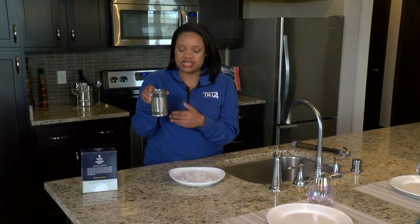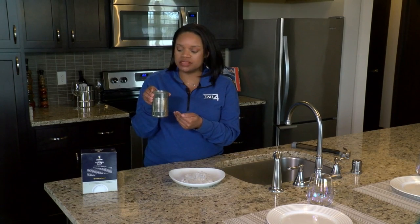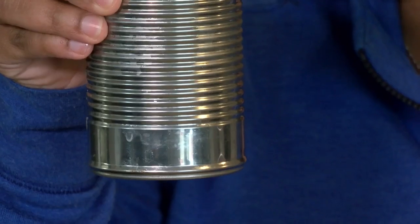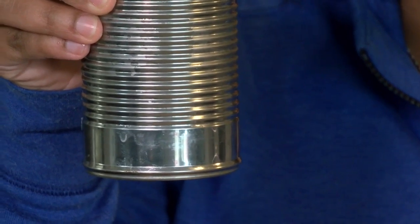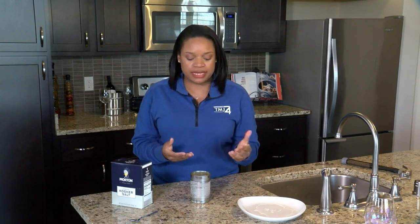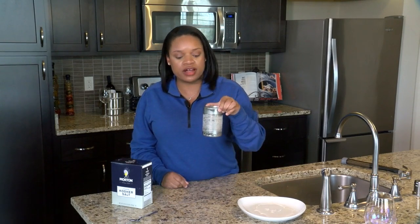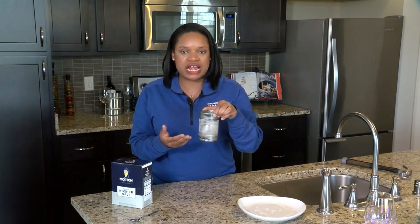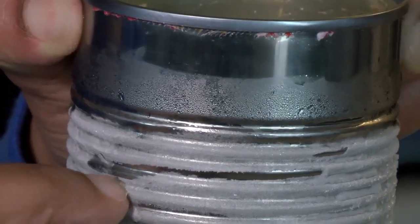So once you place your salt into the ice water, this is going to lower the melting point of the ice and we'll see frost developing on the outside of the tin can. This may take a couple of minutes. Just like when you see frost on your windshield or on plants outside, we now have our frost on the outside of the tin can. This happens when the temperature and the dew point are both below freezing.